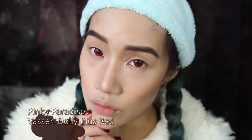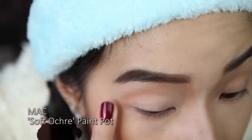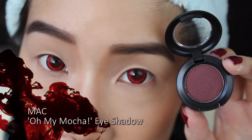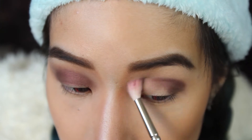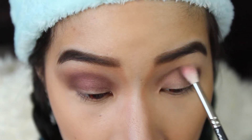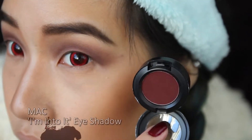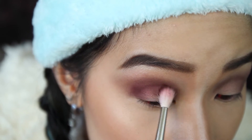Before moving on with eyes, I'll add some lenses first. Wooo, the devil's coming out! As usual, I'm priming with an eye base. Then we're adding a deep burgundy metallic shade to the crease and blending it outwards. I'm adding more dimension with a darker matte burgundy color in the same shape.